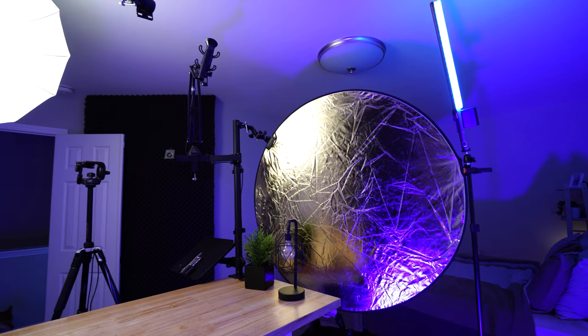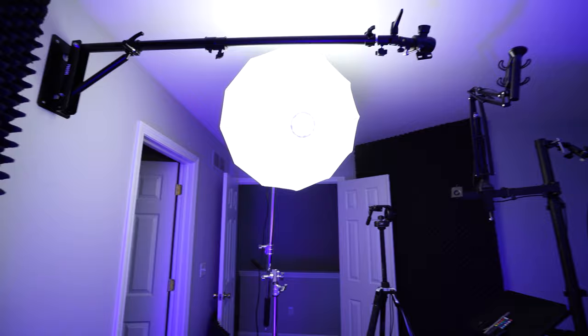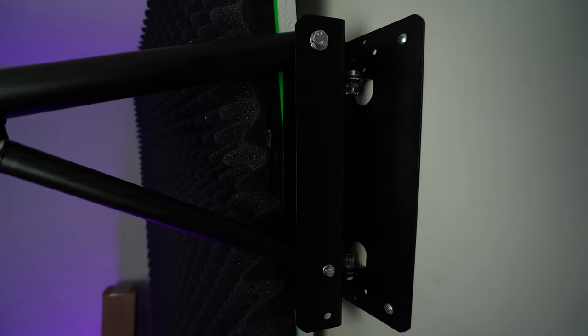This next piece of equipment might be one of my favorite additions to the studio — a wall-mounted boom arm. What's great about it is it keeps another light stand off the floor, saving a lot of setup time. It telescopes in and out, is adjustable to 180 degrees on the angle, and comes with a quarter-inch and eighth-inch thread so you can mount a camera, lights, or a microphone to it. It's super versatile — I highly recommend picking one up if you have a wall nearby where you'll be shooting.